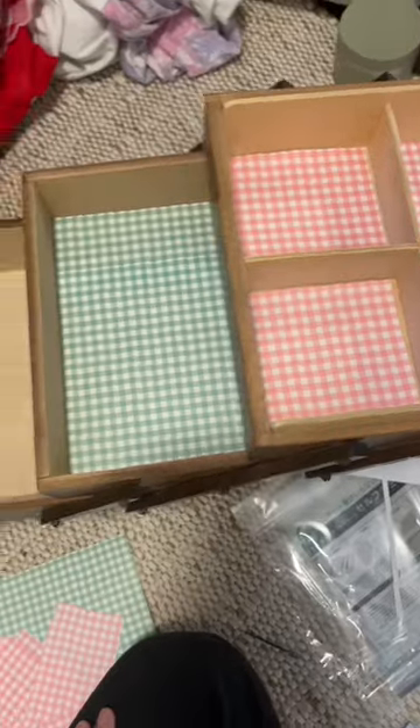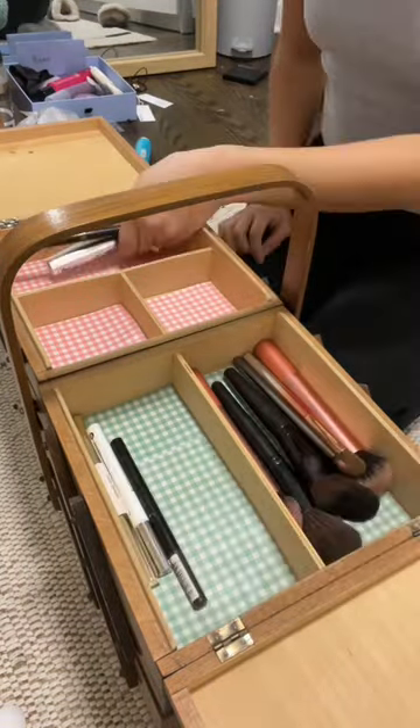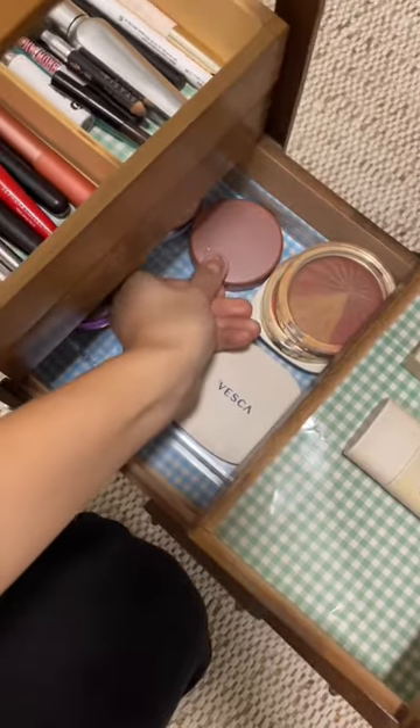I picked up some origami paper to line the bottom, put a plastic liner on top of the paper, and then put them in the box. I didn't stick it down permanently because it is an antique.